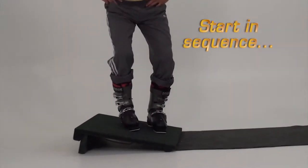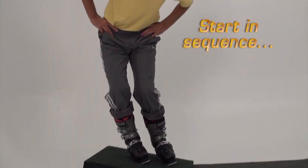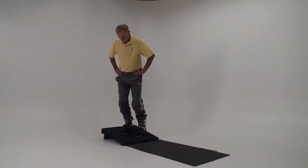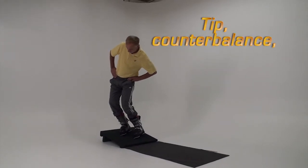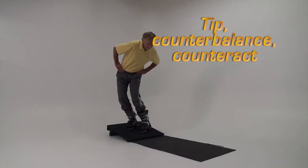Start by performing the movements in sequence. This enables you to access each movement individually. Begin by tipping the uphill foot to its little toe edge, follow with the big toe edge, now counterbalance and counteract.